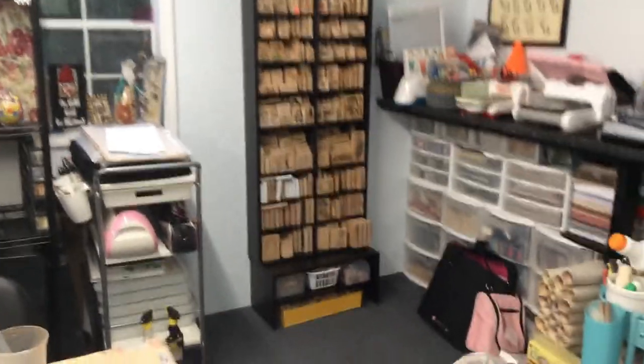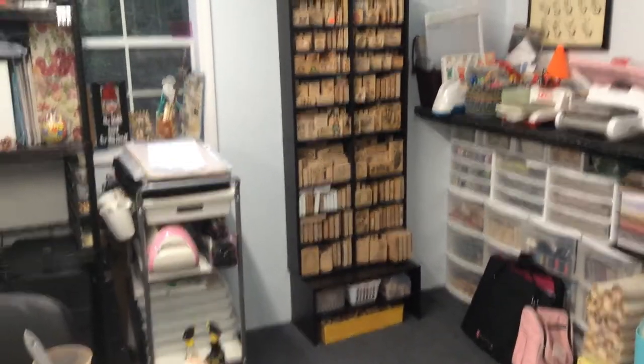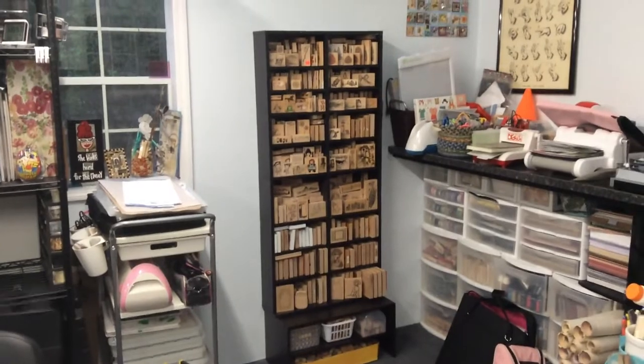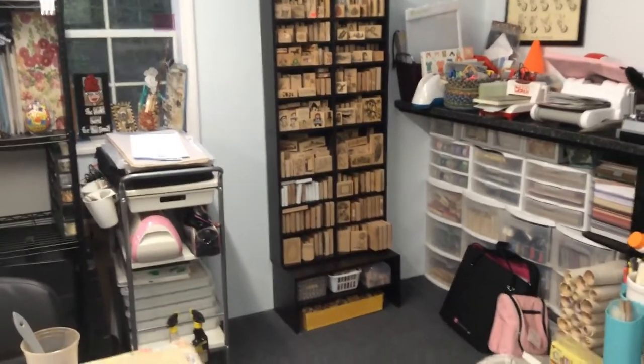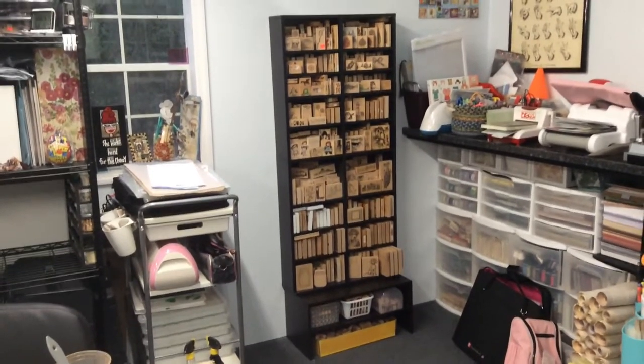Hey everyone, it's Elaine and welcome back to my channel. I am here with my iPad, so I apologize for being a little wiggly right now, but what you're looking at is my newest addition to my studio.